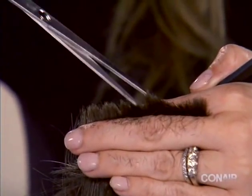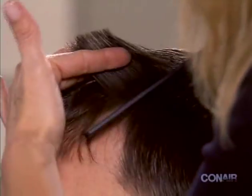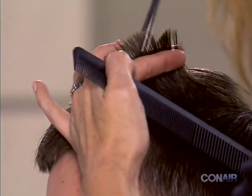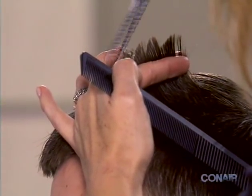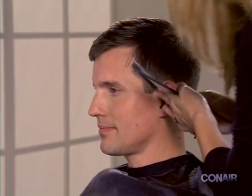Take your scissors and trim the longer layers at the top using the point cutting technique, cutting across the ends of the hair at 45-degree angles. Finally, use the scissors to trim any uneven hair.